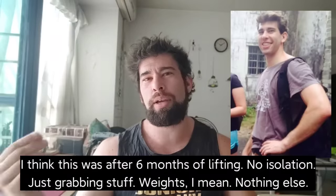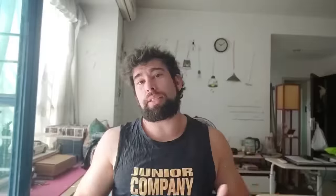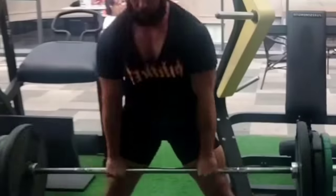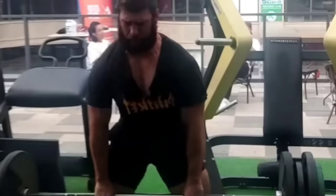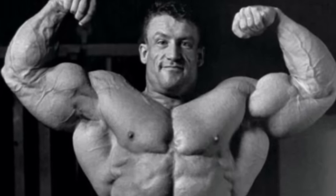Beginners probably don't need specific forearm work. When I see someone with the forearm size I had as a beginner — like eight or nine inch forearms — doing specific wrist curls and flexions, it's kind of a waste of time. You're better off focusing on compound movements. Compound movements will absolutely build the forearms, especially holding onto heavy pulldowns, pullups, rows, and deadlifts. Someone asked Dorian Yates what he did for his forearms and he said, 'I lifted weights, bro.' He never really did direct forearm work and yet his forearms were pretty developed.